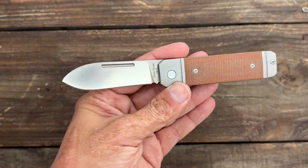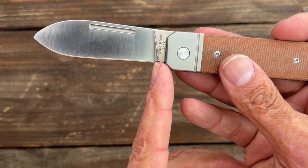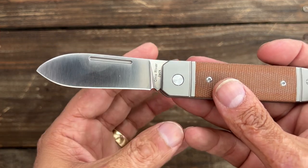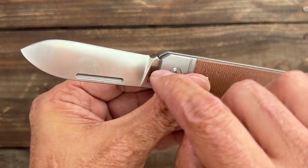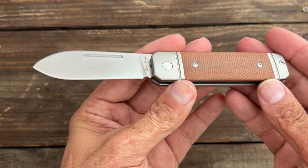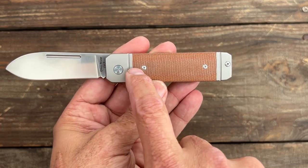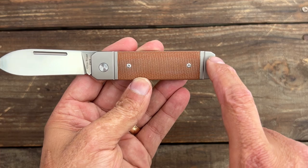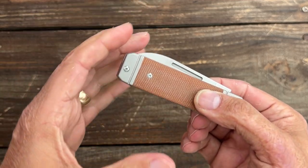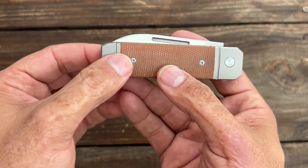Now for my nitpicks and complaints. At the price point, these are very minor. Like I said, maybe extend the choil a little bit more to give you more sharpening life before it widens up — something I can easily fix with a Dremel, just being careful not to hit the kick. The only other thing that throws my OCD tendencies off is that one screw — all the other screws are nicely lined up and then this one is off. I know they did it to give the backspacer more strength, but it'd have been nice if they could have put a pin there instead.